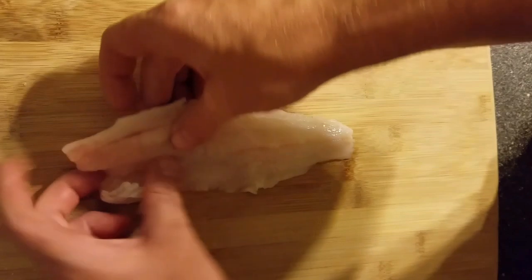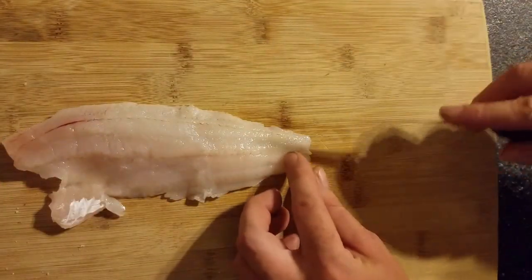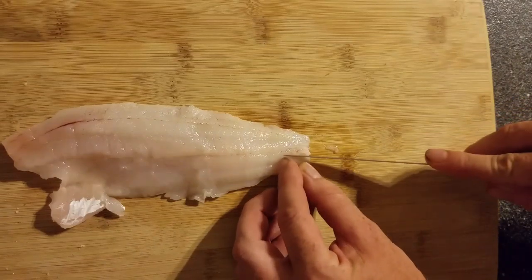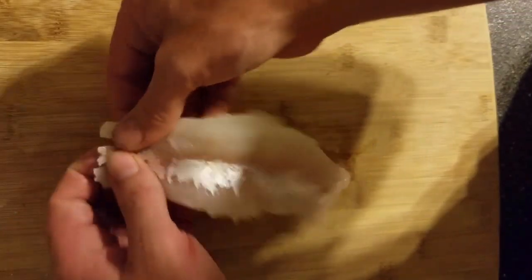Someone asked how to zipper fillet a walleye, so I wanted to show you. You have bones right through here, so to zipper, you cut and cut, and then it's going to go right down that center line.